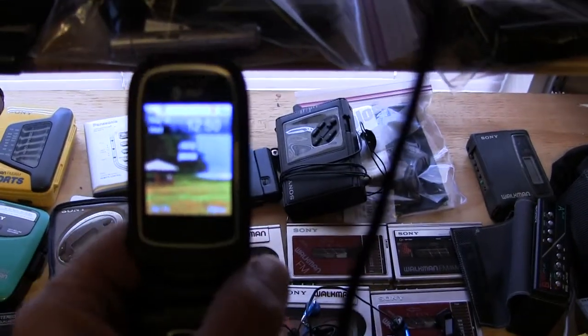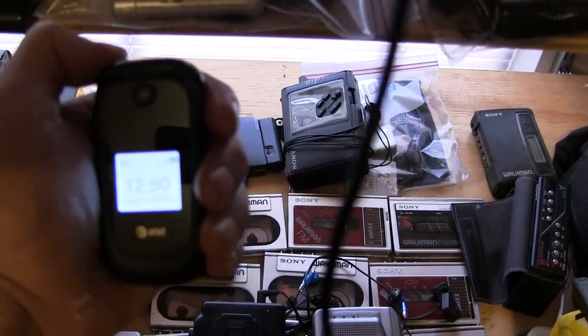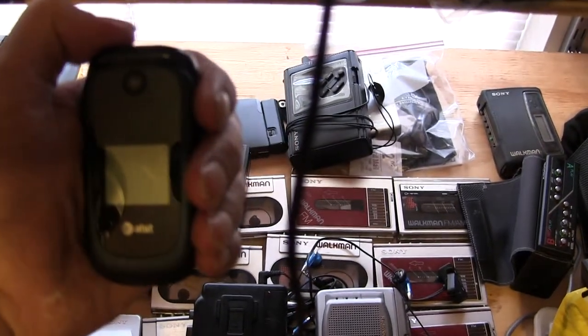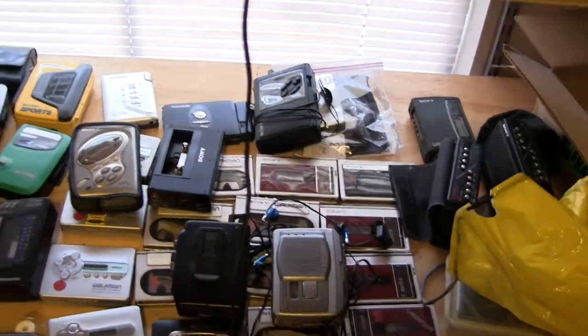Here's today's date. I don't know if you can see that. Let me close the phone. Today is Wednesday the 8th of May.